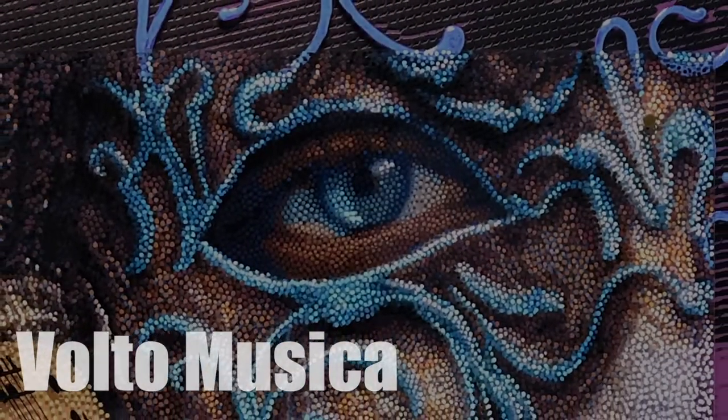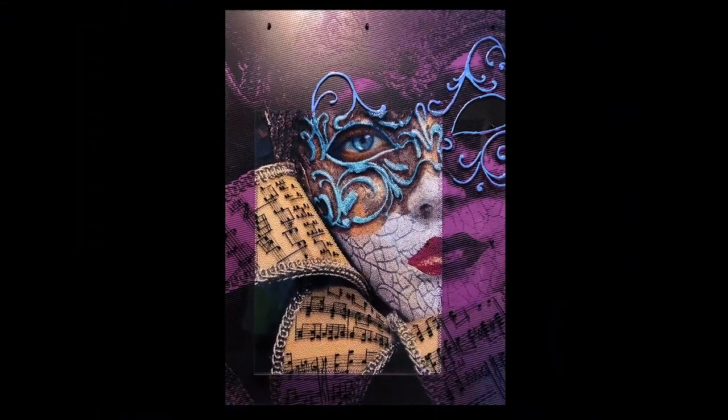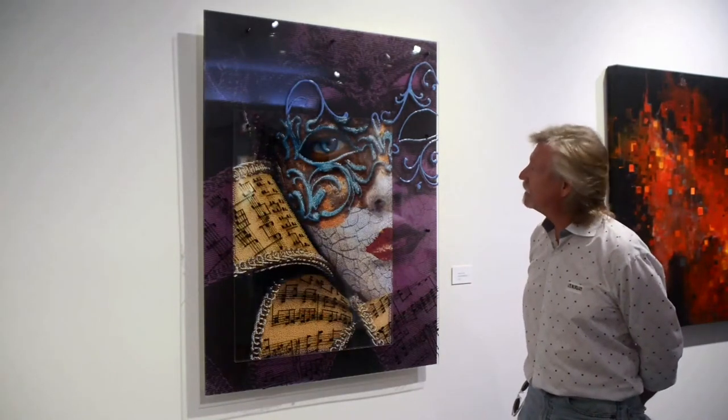I'd never done a mask before, and I was looking through and seeing these wonderful Venetian masks, and someone had some music motifs, so I thought this is perfect. I started the painting, and halfway through, COVID-19 came and the Stetson show was canceled. But I finished the painting, and it's actually kind of appropriate that it's a mask these days — I've got my mask — so that's the story of this painting.